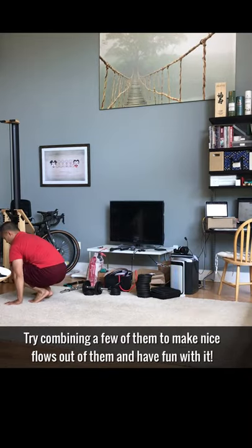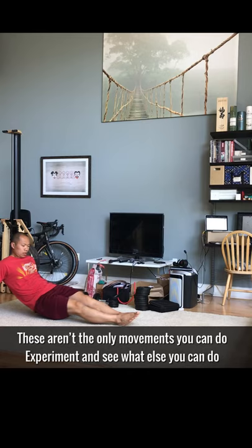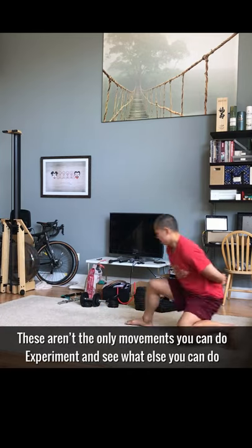Try combining a few of them to make nice flows out of them and have fun with it. These aren't the only movements you can do, so experiment and see what else you can do with your body.